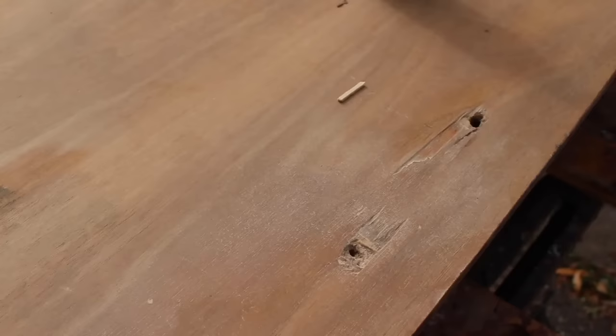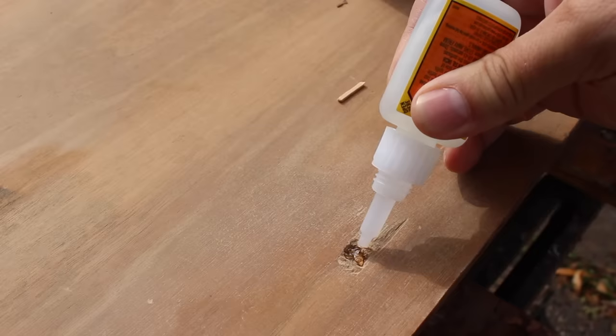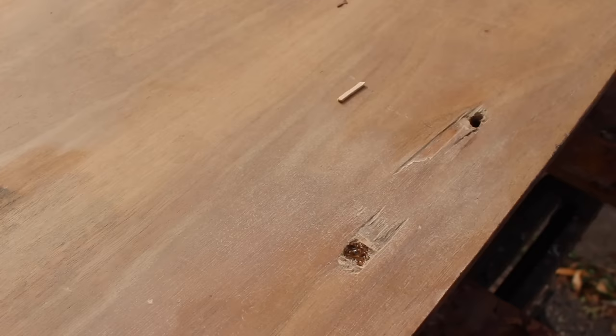On the bigger holes, I first filled them with some little wood sticks, and on top of those I used some gel super glue. This is just to help fill in the hole so I didn't have to do the whole thing with wood filler. I filled it until it was just below the top surface so I still had room for the wood filler. Then I used accelerator for the super glue — it just makes it dry quicker.